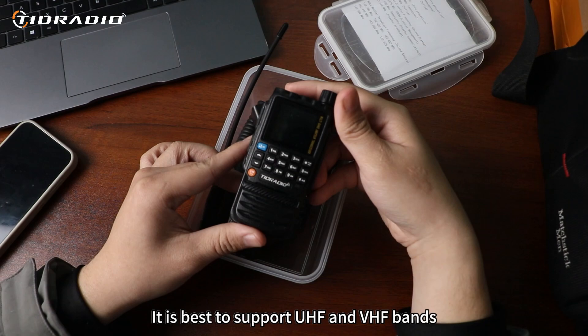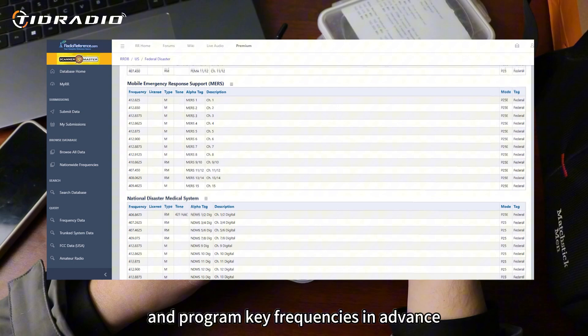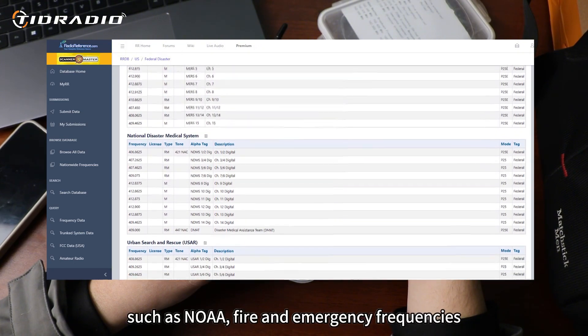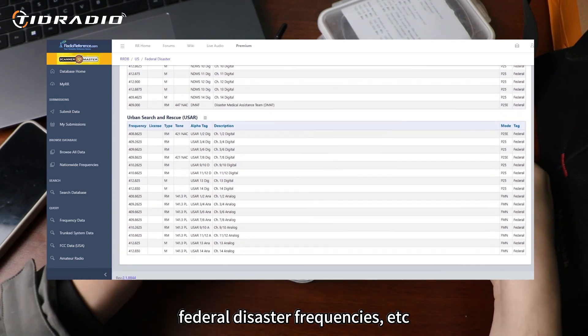It is best to support HF and VHF bands. Visit the radio reference website to find and program key frequencies in advance, such as NOAA, fire and emergency frequencies, federal disaster frequencies, etc.